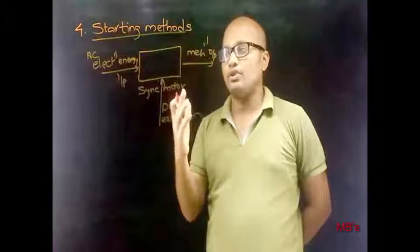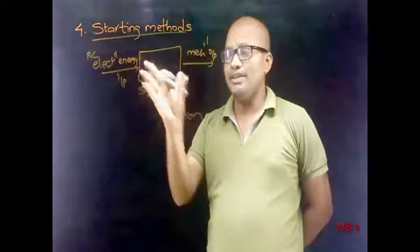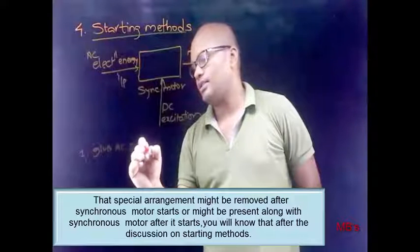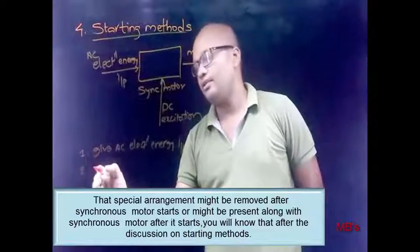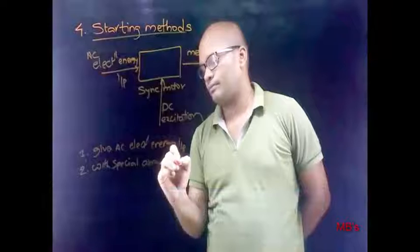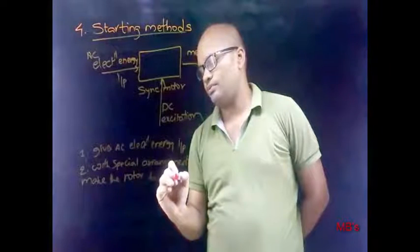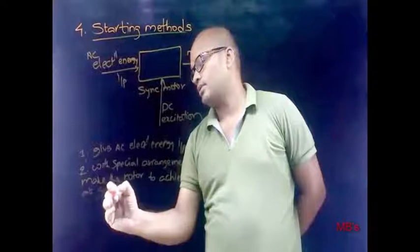Since it is not a self-starting motor, no matter how much energy input you give, there will be no output power developed from the synchronous motor. To make this valid, there must be some special arrangement. First, give AC electrical energy input to the synchronous motor, and then, with a special arrangement, make the rotor achieve or run at synchronous speed.